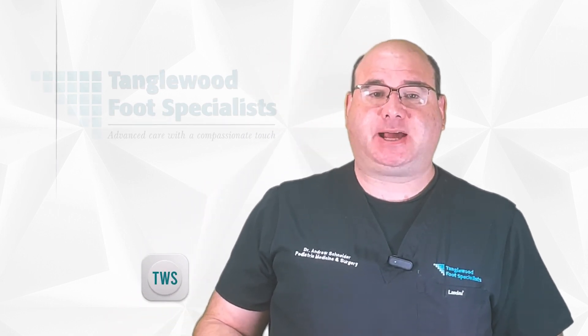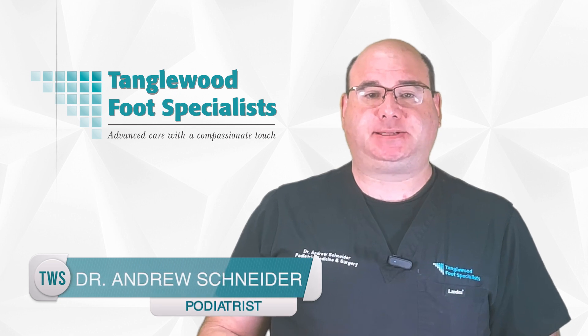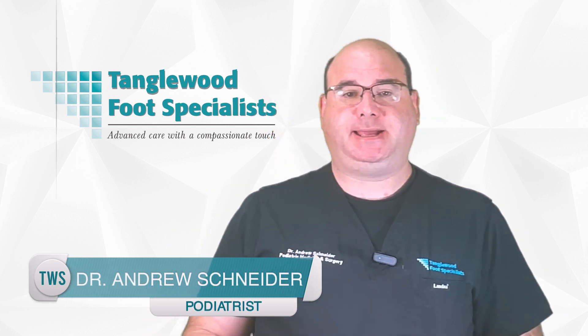You probably wouldn't immediately link the two, but a strong core plays a pivotal role in preventing foot and ankle injuries. This might be a novel concept to you, but it's backed by biomechanics and science. My name is Dr. Andrew Schneider, a podiatrist based in Houston with over two decades of experience.